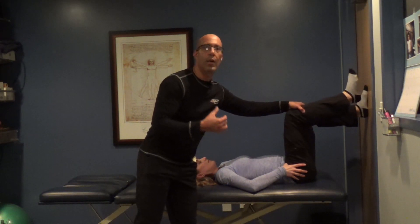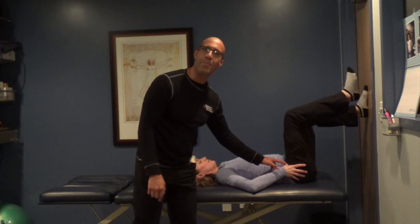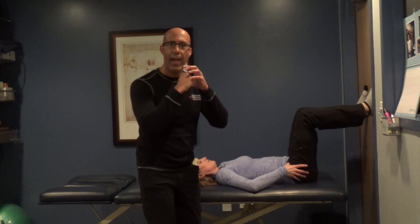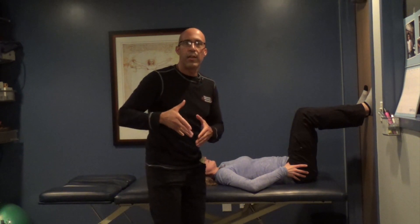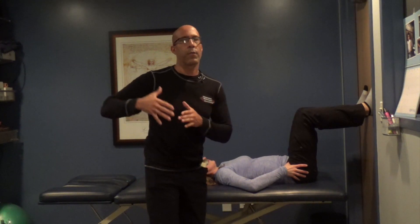As she goes up higher with her leg, those muscles should start to take over and help lift the leg. However, the initiation of the motion should come from the psoas. Sarah's going to monitor to make sure she's not over-recruiting these muscles. We want the psoas to initiate activation of hip flexion without the superficial muscles working, so she can then go through hip flexion — whether lifting her knee up towards her chest, squatting, walking, or other functional activities.